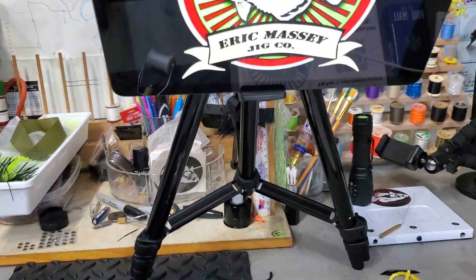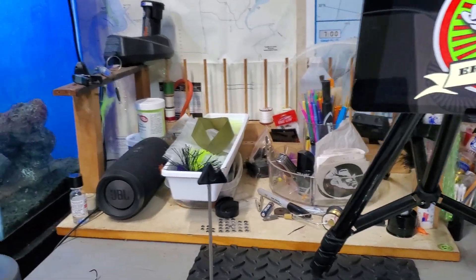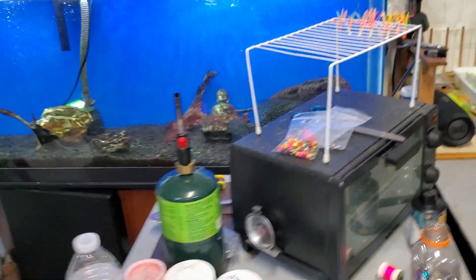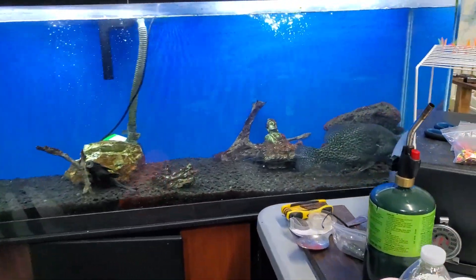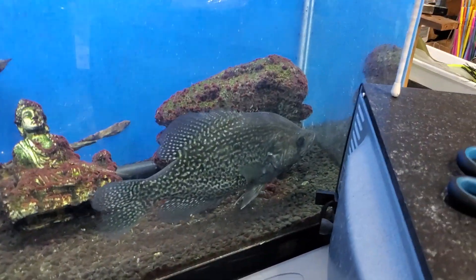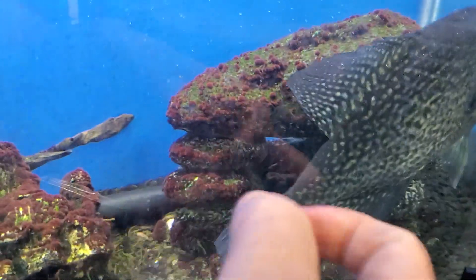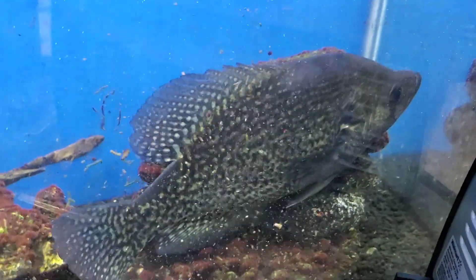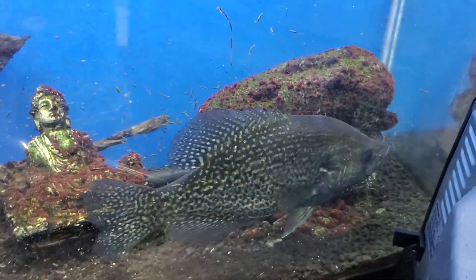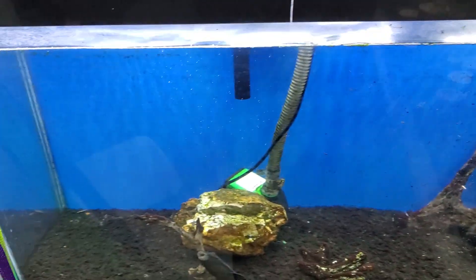Everybody asks me all the time what that noise is in the background. Yes, I do have a tank back here. I usually keep all my extra minnows in it, but she's been eating them all. That's the noise in the background — it's my tank running.